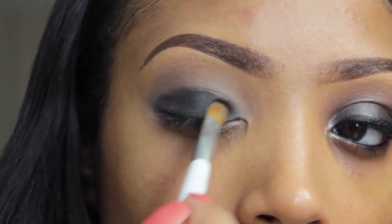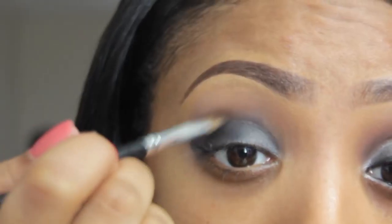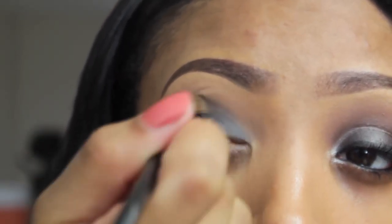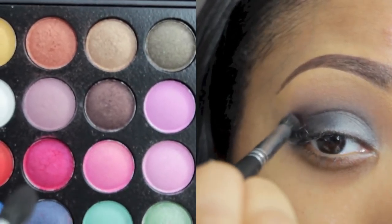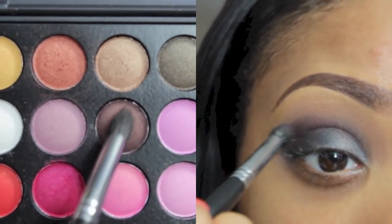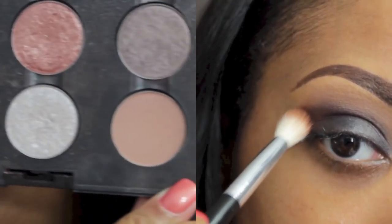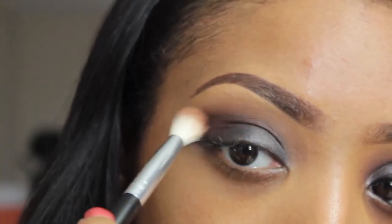Using a black shimmery eyeshadow found in my BH Cosmetics Party Girl palette, I'm going to apply this onto my lid using patting motions with my small eyeshadow brush by Sonja Kashuk from Target. To blend out the harsh line in the crease, I'm going to use a fluffy angled brush — this really helps blend out any harsh lines. Then, taking a brown shimmery color, apply this towards the outer V and into the crease using a pencil brush.